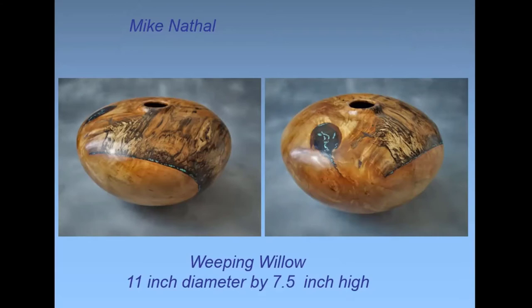Willow is a very unusual wood — it's very stringy. You could use refined techniques like sheer scraping on the outside to get a decent finish, but on the inside it was like a bird's nest — you could only do scraping. It's extremely lightweight even at 11 inches diameter.